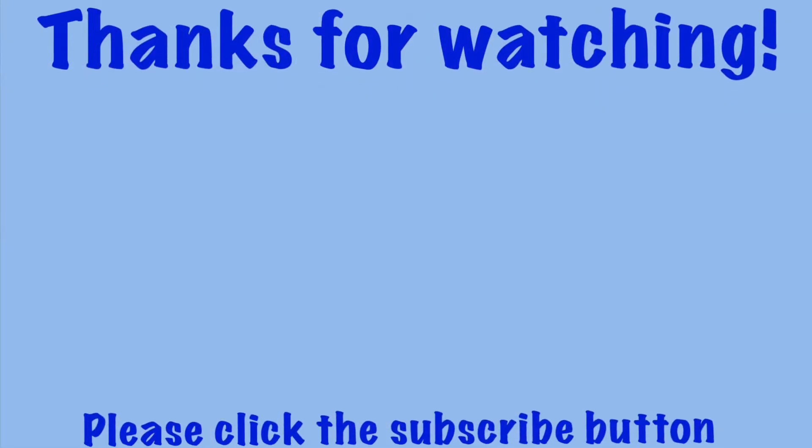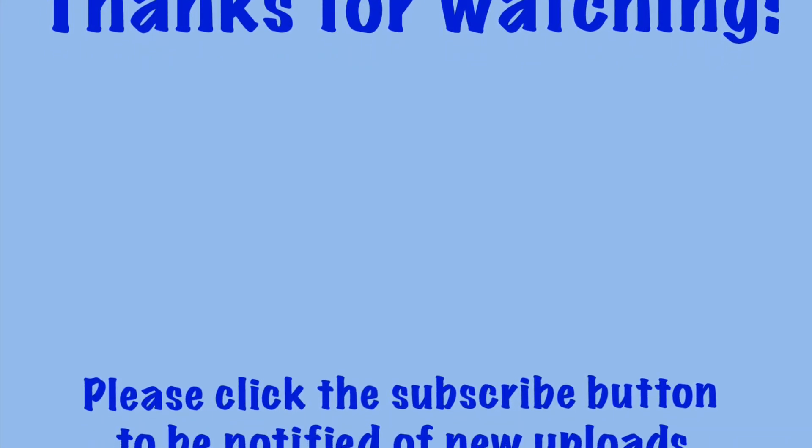And as always, thanks for watching. Please click the subscribe button to be notified of new uploads. Thanks!